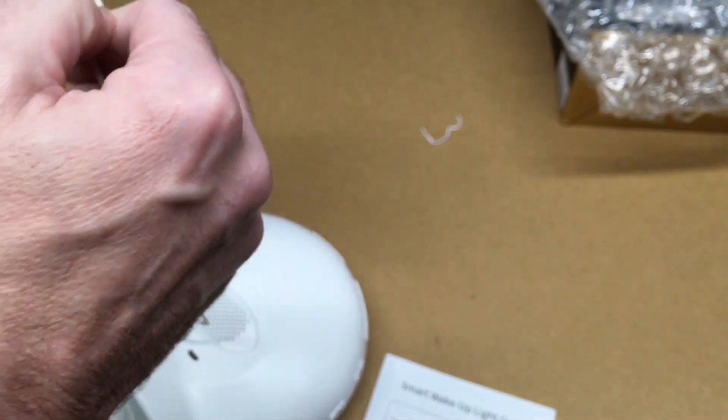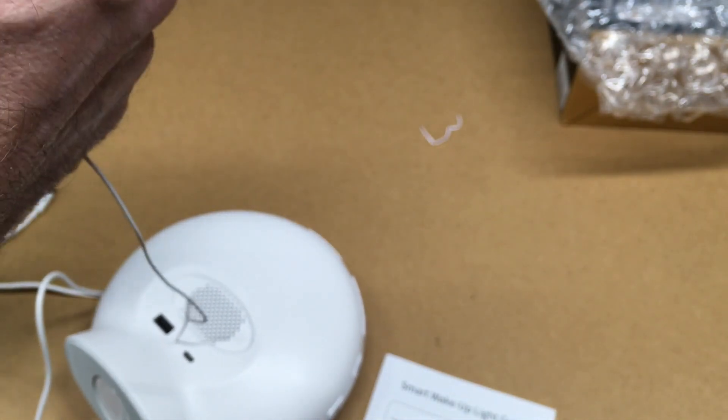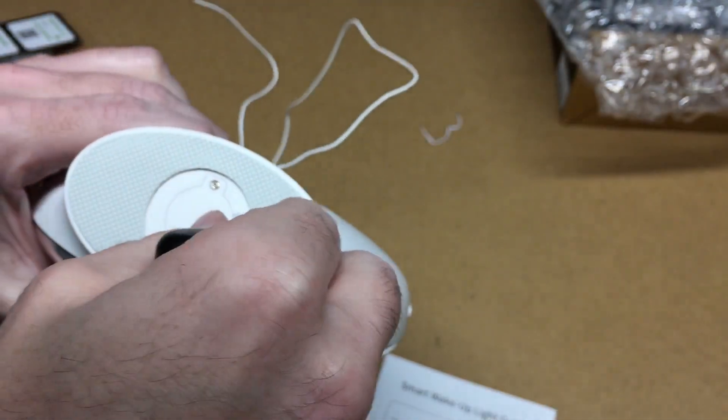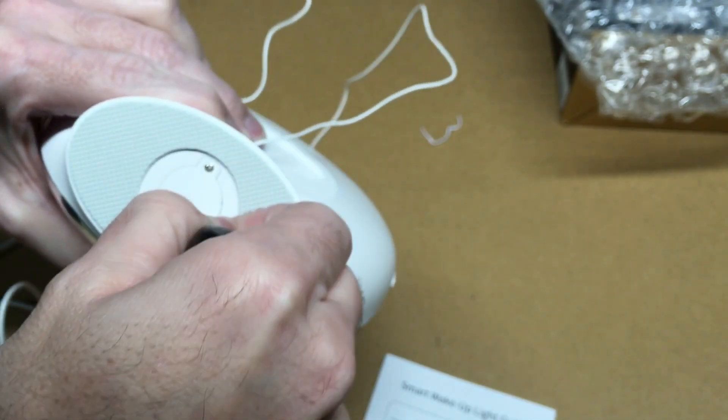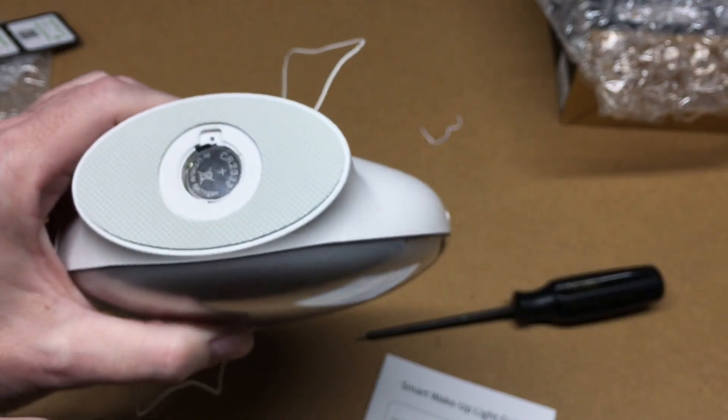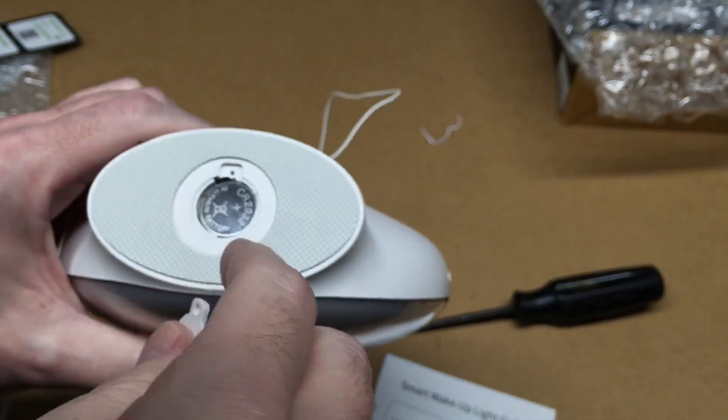I'm in a basement, so when we try out the FM radio I don't know if we'll get a good signal, but we'll try it. There's a little tab you can remove to activate the battery. I opened it up and it's a 2032 coin cell.